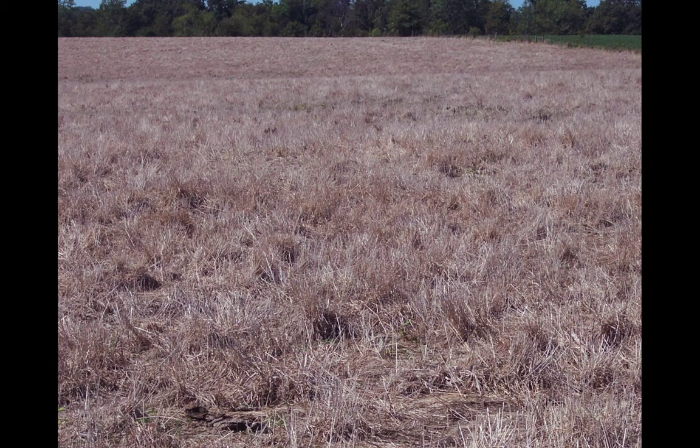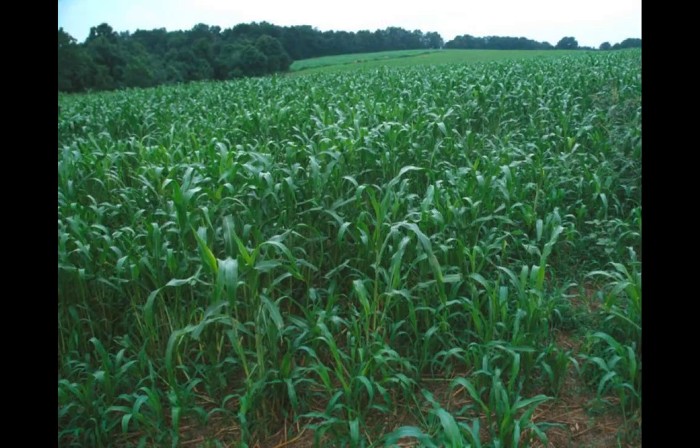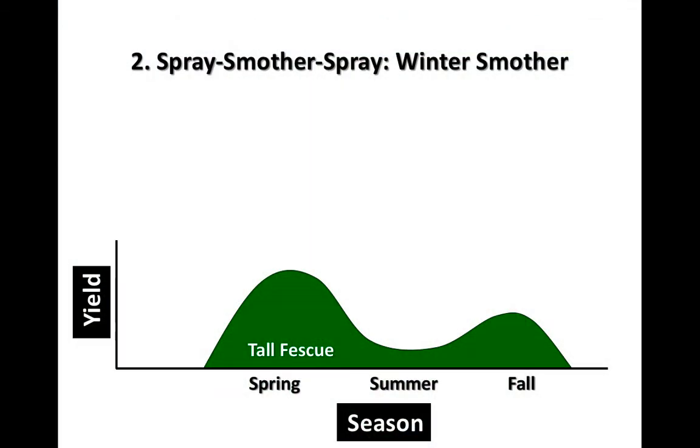Here's a little bit of the way that looks — this is after the first spray. We're talking about a translocated herbicide, the Roundup, the glyphosate types. It's most effective when plants are actively growing, so we need some leaf area and it needs to be actively growing. If we get into a super hot, dry drought, that compound — and frankly most compounds — are not very effective when a plant's not actively growing. So prior to this looking the way it does, it was green and growing. Here is a good thick summer annual stand, which helps smother as well as give you some income and grazing or hay for the summer.